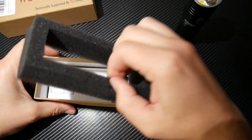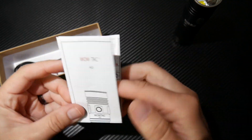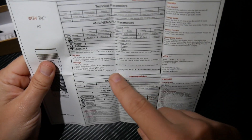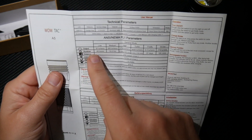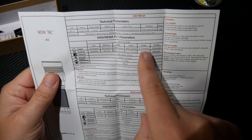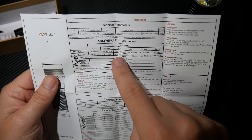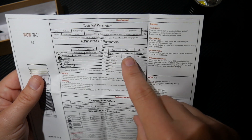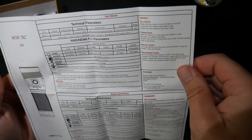You have a USB charging port right here on the side — just plug in your cable and charge it up. You have your WowTac A5 user's manual, which is in several languages. It does have a two-year maintenance service and a 30-day refund. It has low, medium, high, turbo, firefly, and strobe modes. Low is 30 lumens, medium is 300, high is 1,750, turbo is 3,650, firefly is 0.3, and strobe is 2,100. That is serious light output.